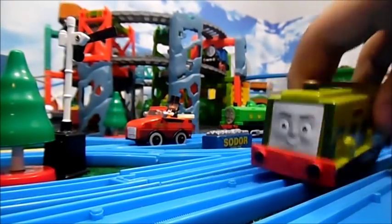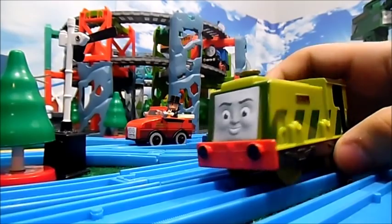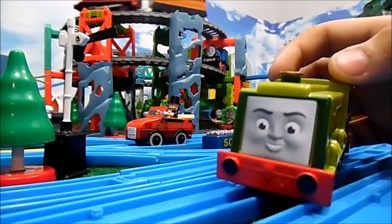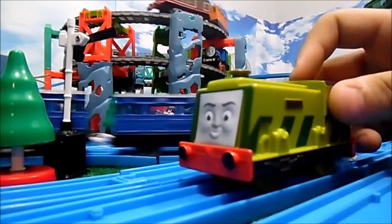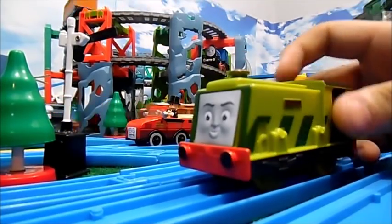Speaking of which, here's Scruff. He just has a paper face. You'll notice a trend — because most of the models I do are just face swaps.